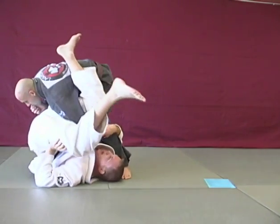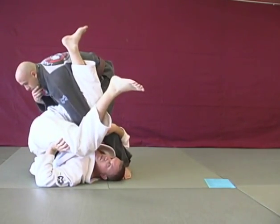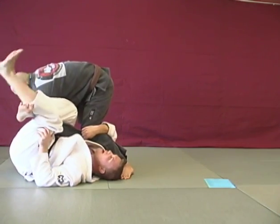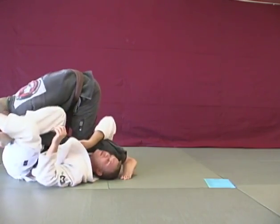Now, again, my point here is not necessarily to get the omoplata, because he's got too much going here. But I have this locked, and now I'm just going to roll him over this way.